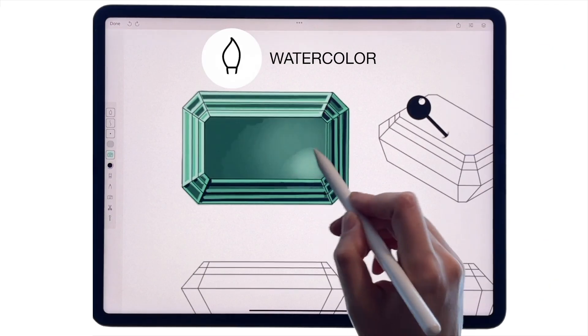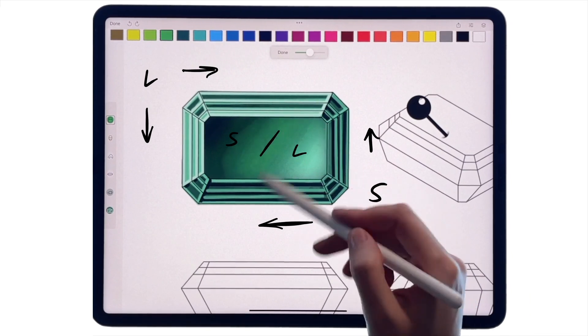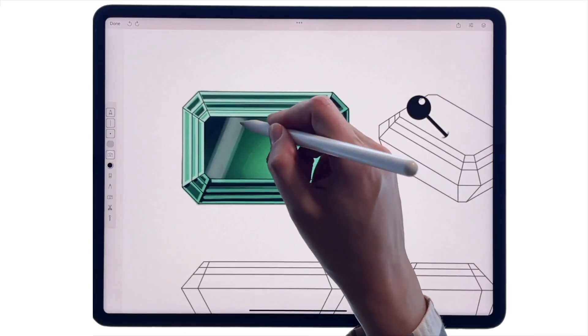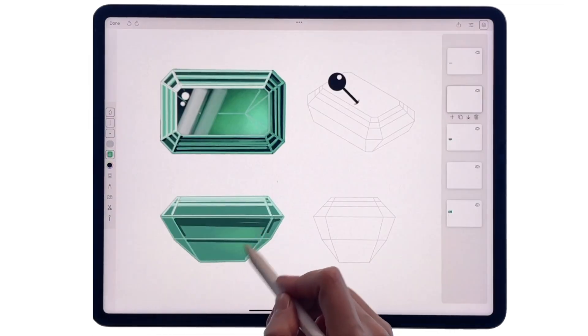Put a layer in between and pick a watercolor brush. Add light and shadow inside the stone, this time in the opposite direction. Now let's add a few light streaks on the crowned facet with marker and white highlights with pen.